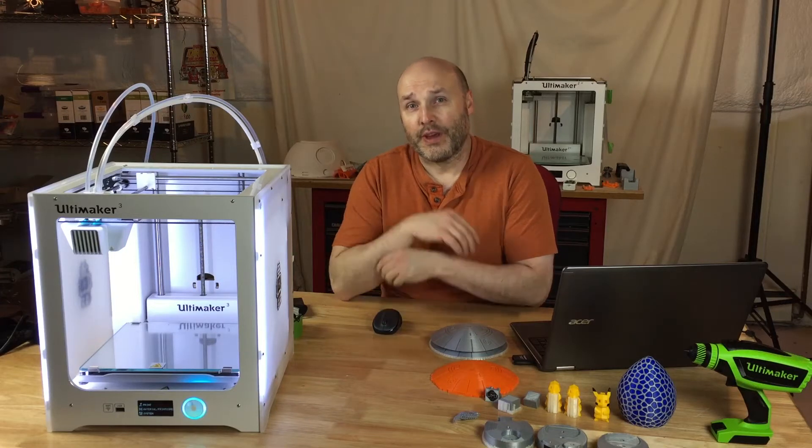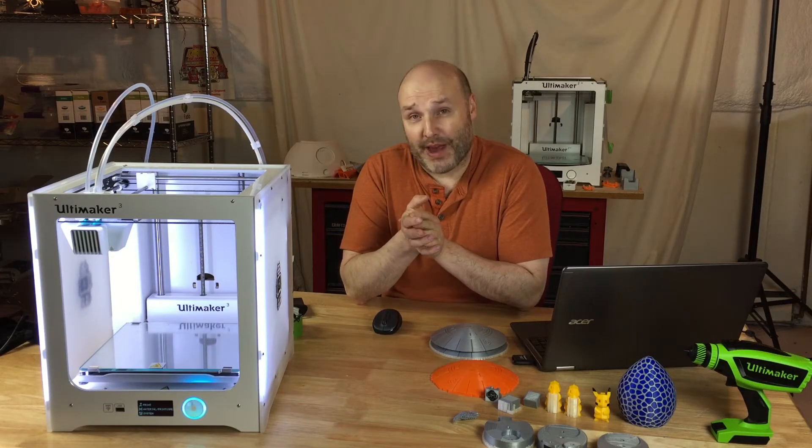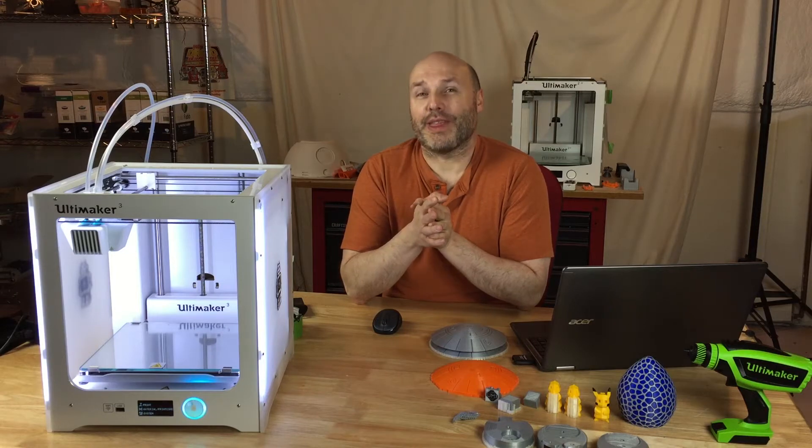Hey guys, it's Paul from Where Nerdy Is Cool. I have an Ultimaker 3 here. I've had it here for a few weeks. Let me tell you what I think about it.